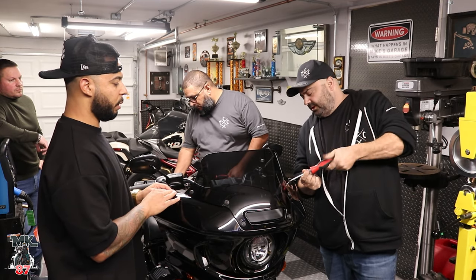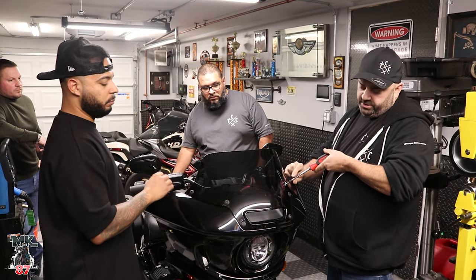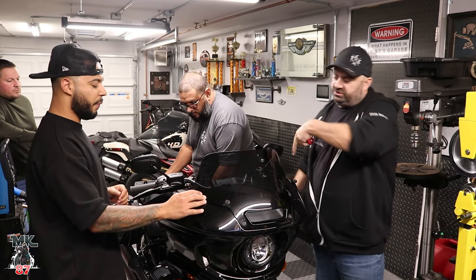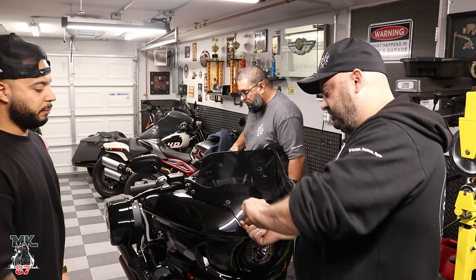And the fairing is pretty much simple — we're going to run right through this really quick. You've got outside and inside. So you've got pretty much six screws on the windshield, and then one, two, three on each side — so six screws on the side — and the whole fairing comes right off in one piece. Pretty simple.